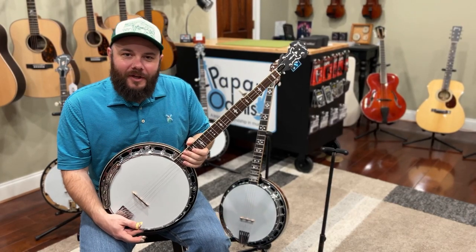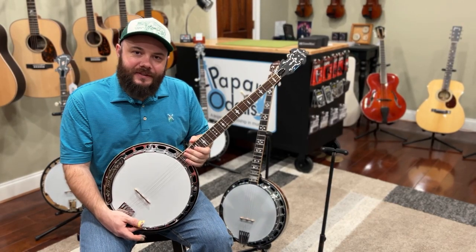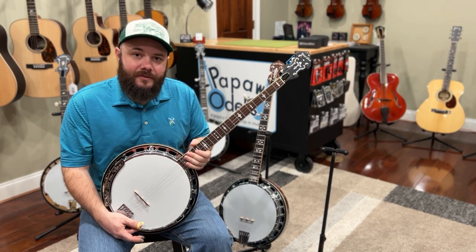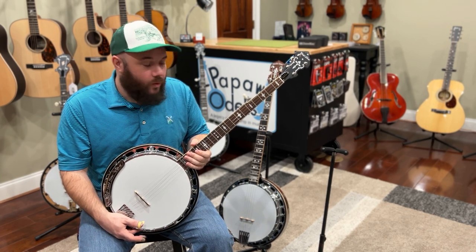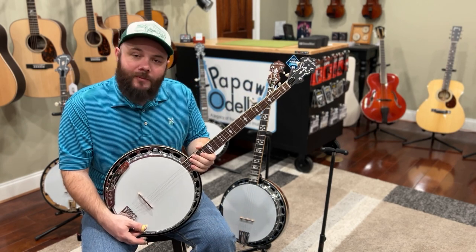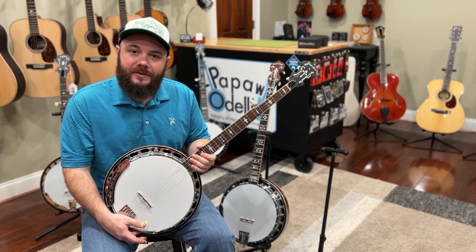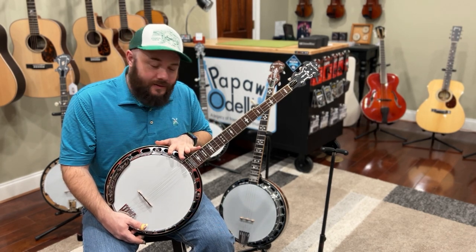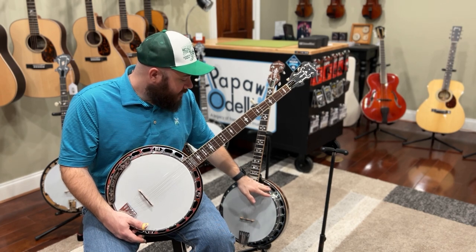Hey folks, Drew Walden here with Papa Odell's in Cleveland, Tennessee, and today we are talking about two gold-toned banjos, looking at what their similarities are and what their differences are. This stems from a question posted — this is the OB-150, and this is the OB-250.